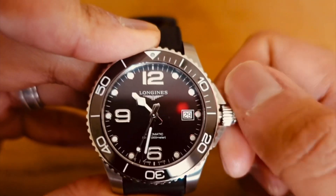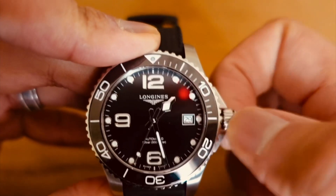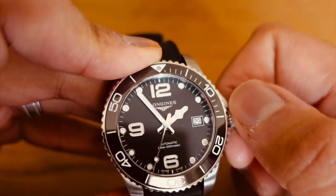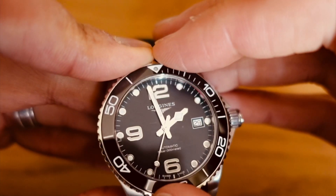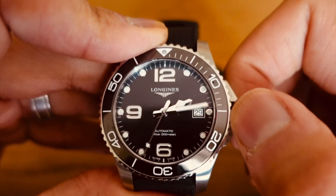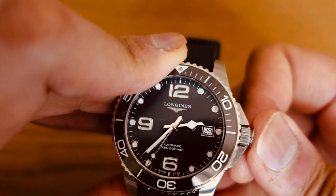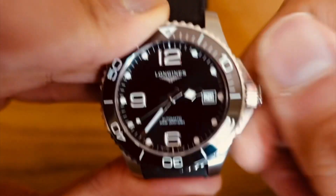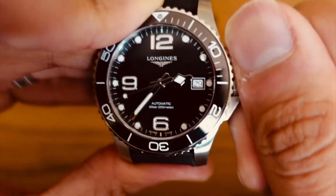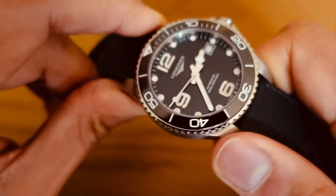This movement has over a 70-hour power reserve — you just can't ask for a lot better. Big chunky hands, perfect length of the minute hand, perfect length of the seconds hand, super legible. It's a really simple watch to use, just a pleasure to own. The crown screws down, it has great water resistance stats, and it's just a really pretty watch.